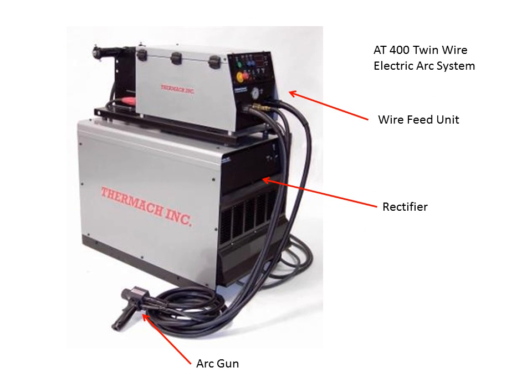This is the AT400 twin-wire electric arc system. On top there is the wire feed unit — that's the unit that controls the two spools of wire and controls the feed of the wire. The rectifier is the unit used to generate the energy to melt the wires, and it all happens inside the arc gun where the melting and atomization occur.